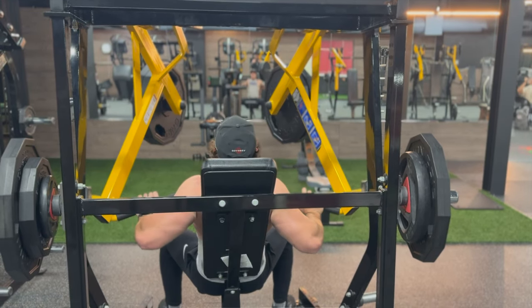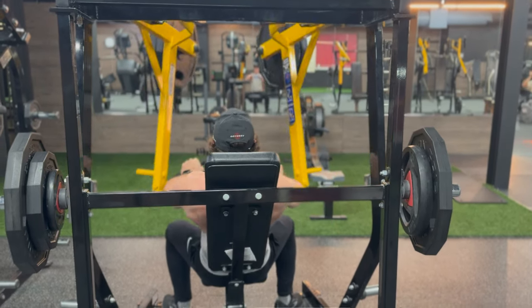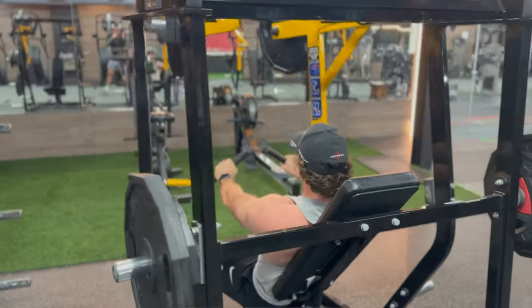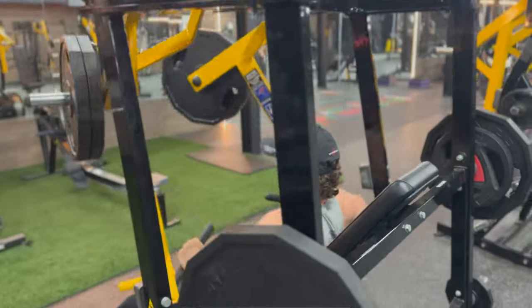Next, we're going to hop into an incline machine press. Same idea here — going to be doing 3 to 4 sets of 6 to 8. This is an excellent exercise to isolate your chest and get a good pump.